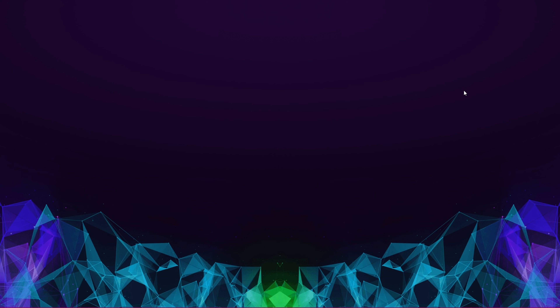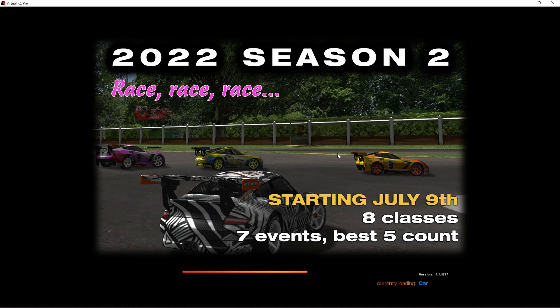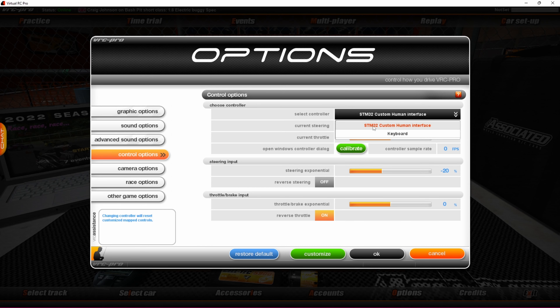Now we can go and launch VRC Pro. Once we've got VRC Pro, go to Options then Control, and drop this menu down — it's going to pick your controller up as the STM32. Check that your left and right works and goes to 100, check your throttle and brake works. You may have to reverse it depending on how you've got your settings on your controller or in VRC, but it's going the right way, so that's working.